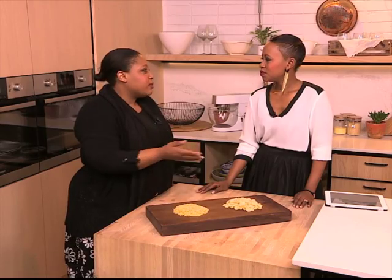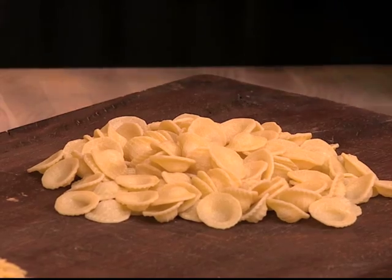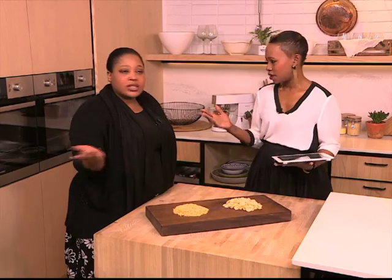It's fun to use different shapes of pasta. Everyone knows macaroni, everyone knows spaghetti, everyone knows penne. But try orecchiette and entertain your guests. Do you cook it the same? You do cook it exactly the same.